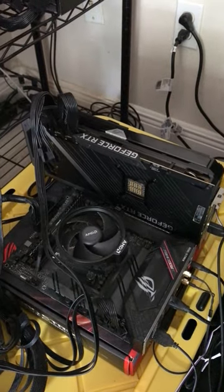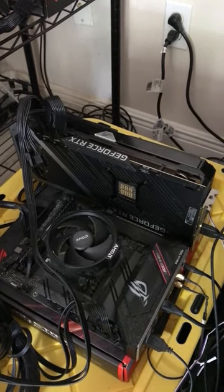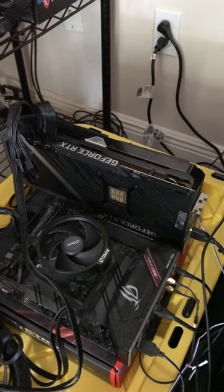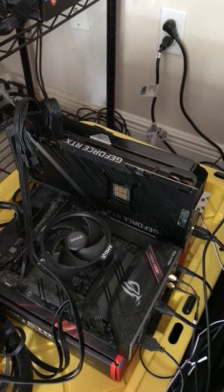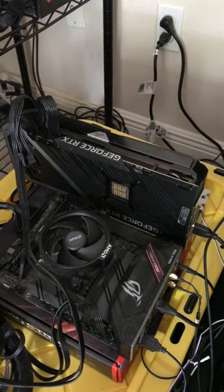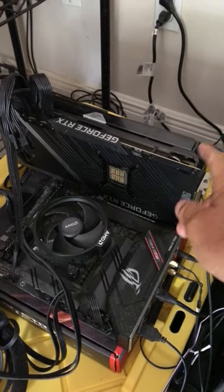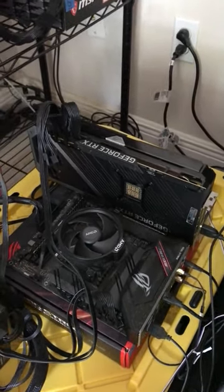When you ship a GPU to someone on eBay, make sure they have feedback — I'd say at least five feedbacks — and make sure their account is a little bit older, not brand new from the day before. That's how scams start: they want you to ship the GPU, then claim you never shipped it and rip you off. Also, when you do ship it, ship it signature required.